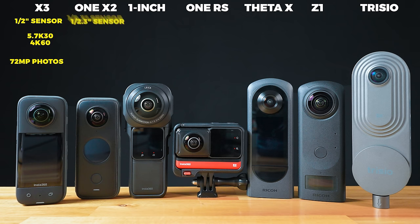The One X2 has a 1/2.3 inch sensor, which is smaller than the half inch. It also shoots 5.7K 30, as well as 4K 50. The One X2 shoots 3K 100, whereas the X3 doesn't at the moment. In terms of 360 photos, it shoots 18 megapixels.